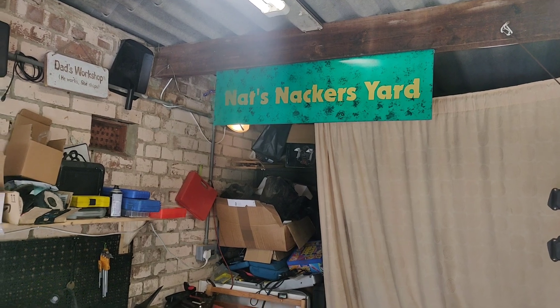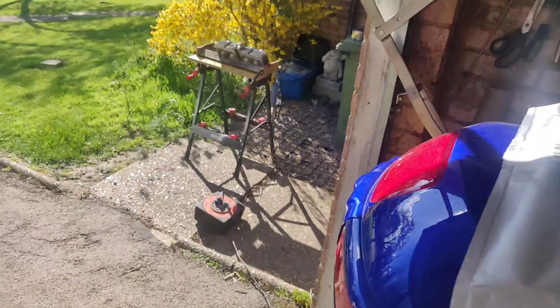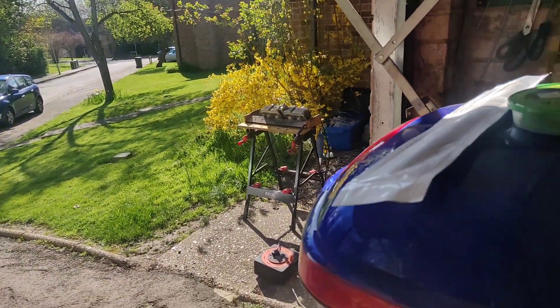G'day everyone, welcome back to Nat's Knackers Yard. I'll be Nat, this will be my knackers yard, and we are going to carry on going with the cylinder head and the repairs.